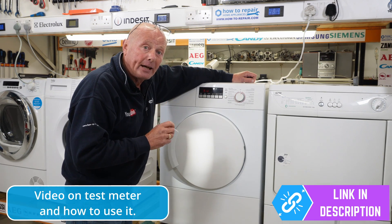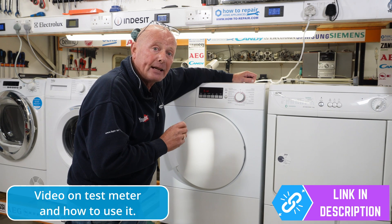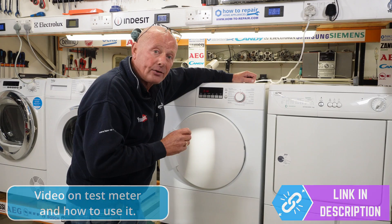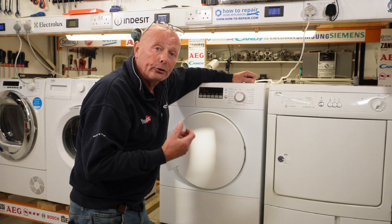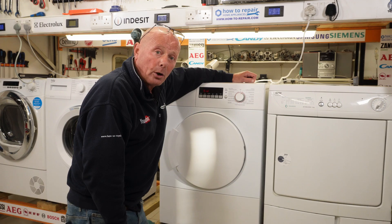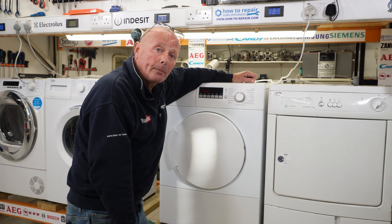Please remember to shop at How to Repair for tumble dryer spares, as that's what keeps us going and able to make these videos for you. I'd also like to thank RDS International for supplying us with the machines. They deal with the trade only, and you'll see all about them at the end of this video. Thank you very much for watching, and remember, if we really helped you, you can always click on the Buy a Beer page. Thanks again for watching.